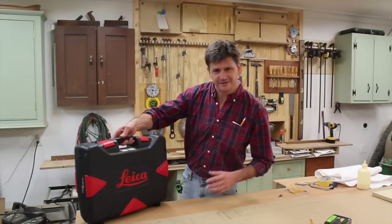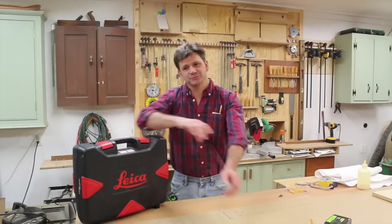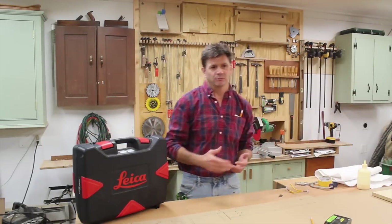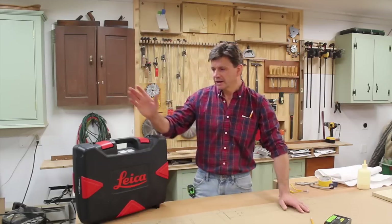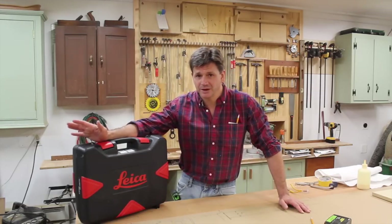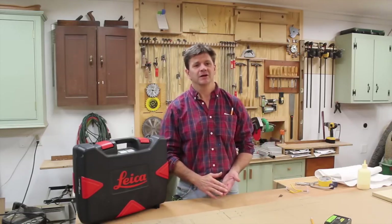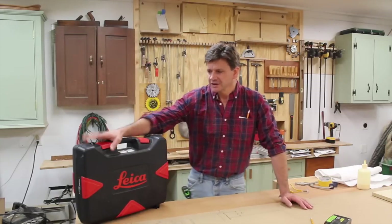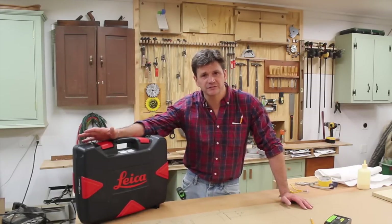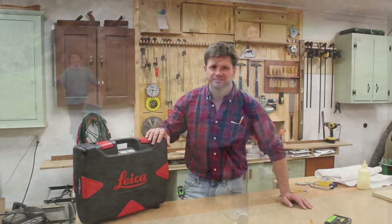It's nice to have that project behind me. It's one of those things I've been putting off for years — I refinished that mudroom probably six or seven years ago and the plan was always to put photographs on the wall. The Leica laser level made that project really easy. Probably the toughest part was picking out which photographs would be framed. If you have any questions, just leave them in the comments and I'll be happy to answer them. Thanks for tuning in and I'll see you soon.